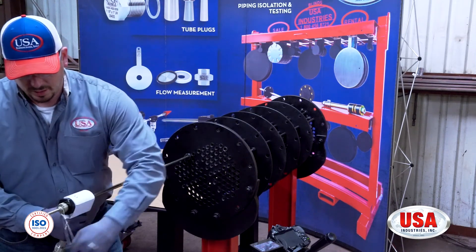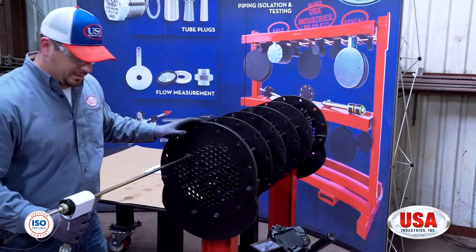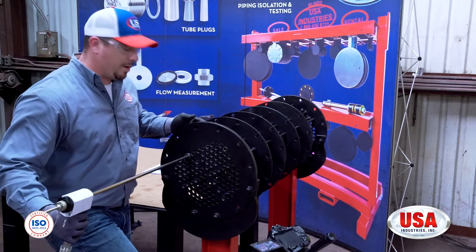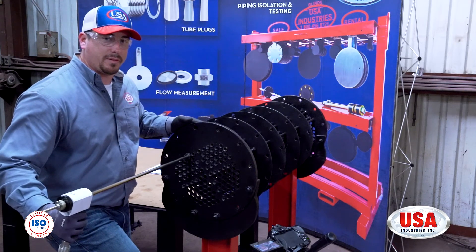Once again, make sure your hands are free of the safety cable and no one is around you for the second pump cycle. Now I am going to run back up to 3,000 PSI a second time.